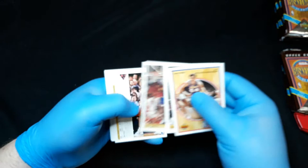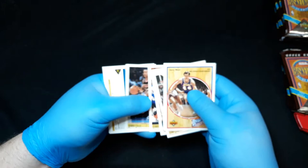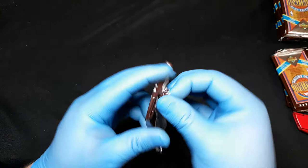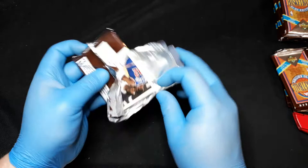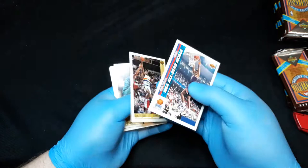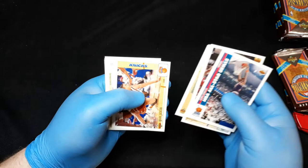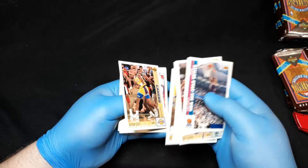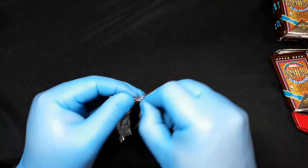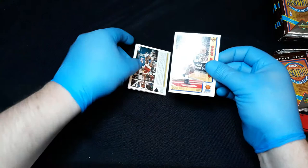Jerry West Basketball Heroes insert there. Tony Campbell, Henry James, Kenny Williams, Terry Mills, Bimbo Coles, D. Brown, David Robinson, Terrell Brandon, Isaiah Thomas. Cedric Ceballos, Karl Malone, Walter Davis, Dale Curry, Mark Jackson, Otis Smith, Michael Thompson, Byron Scott, Stacey Augmon — and Tom Chambers.